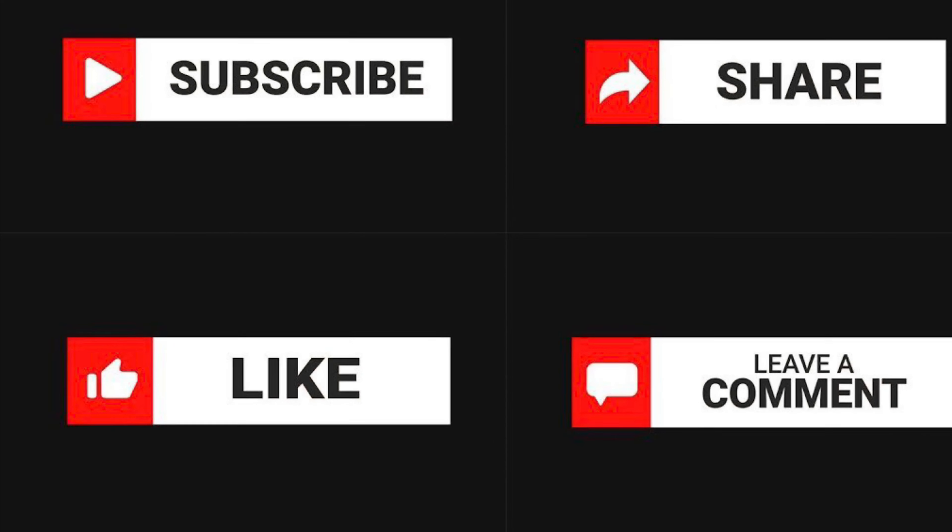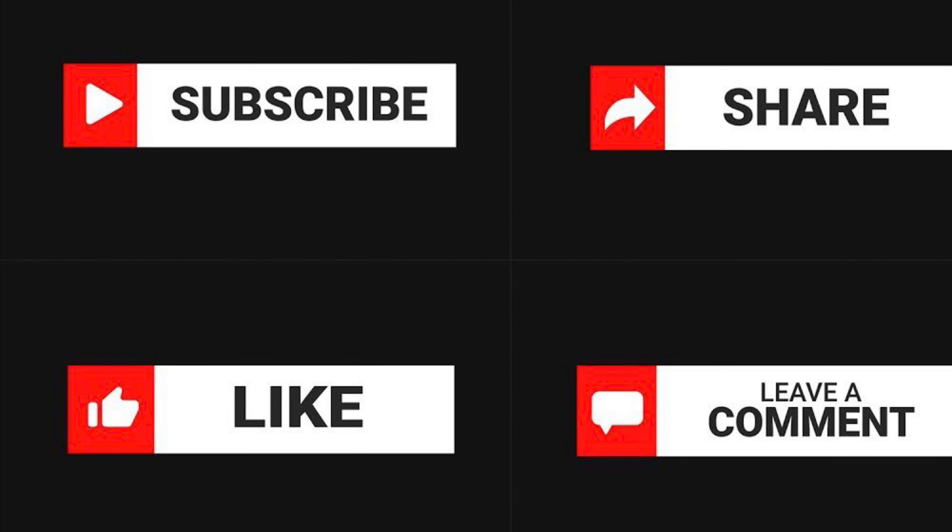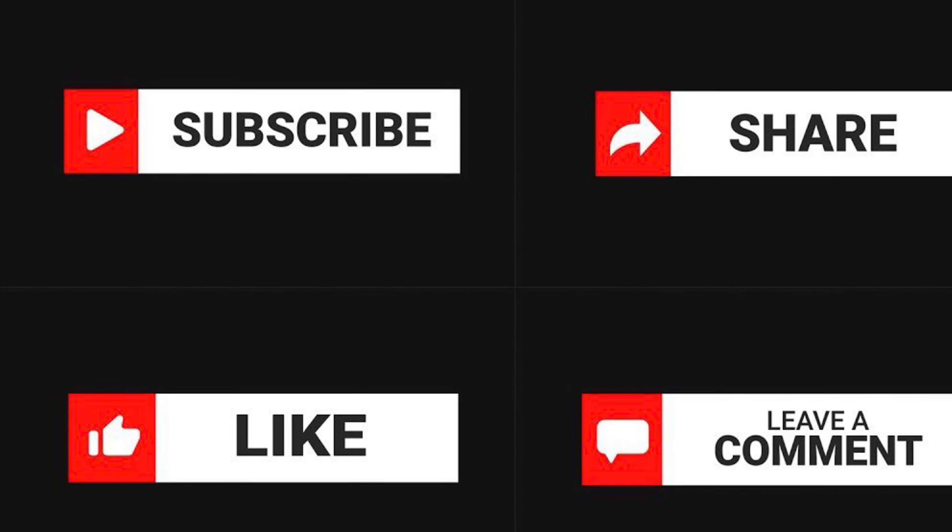Don't forget to like the video and subscribe to the channel — putting out new content every single day. That's all we got for the two Fiends. I'm Kyle, I'll see you guys all real soon.